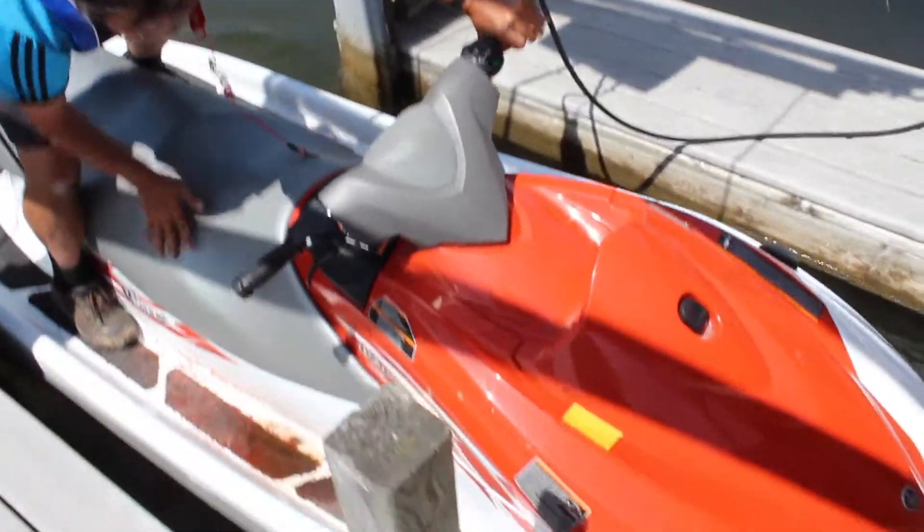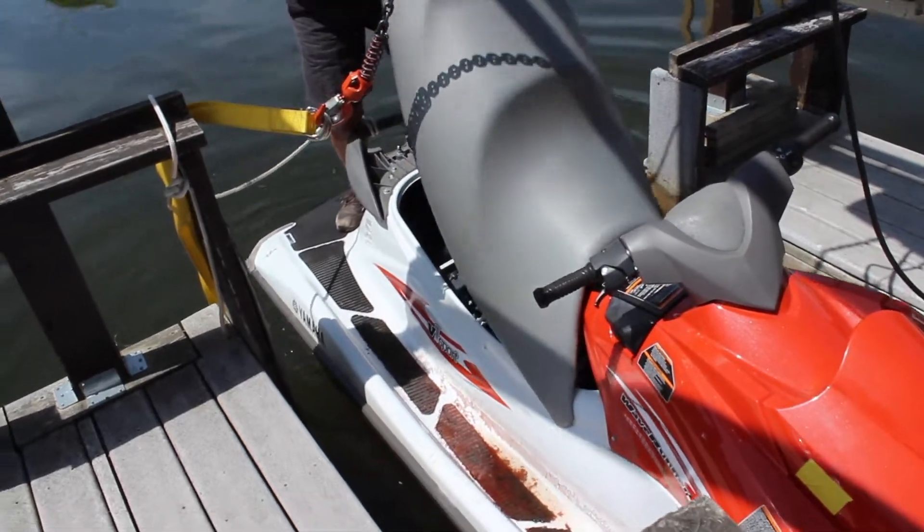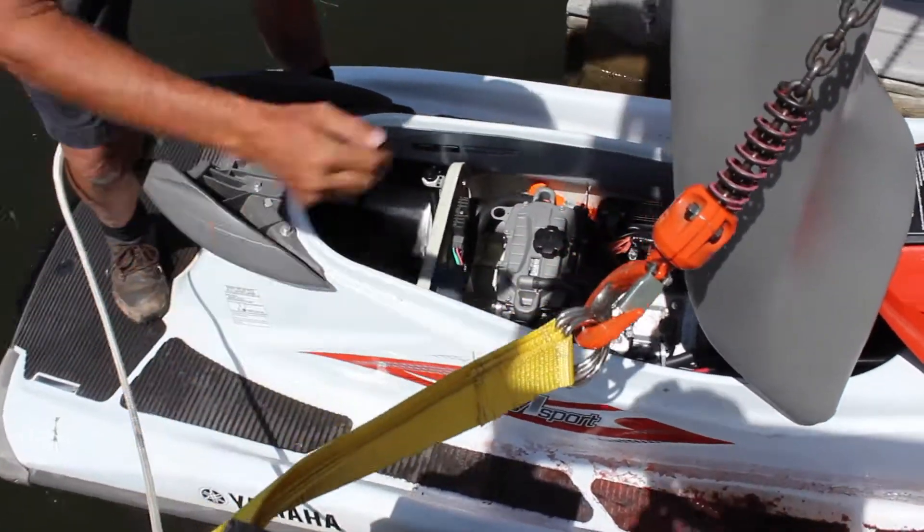Under the seat is your paddle. There is a lever at the back here to lift the seat, and your paddle is down on the left-hand side, just right beside the engine.